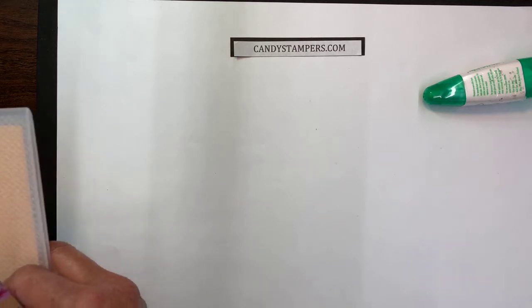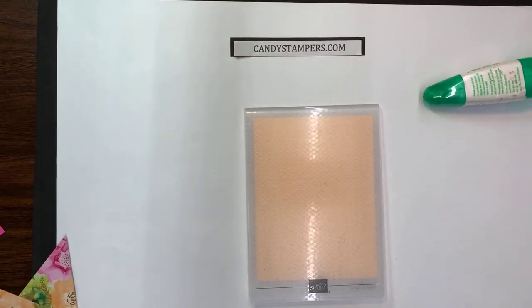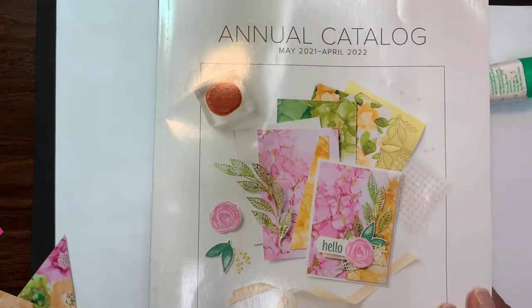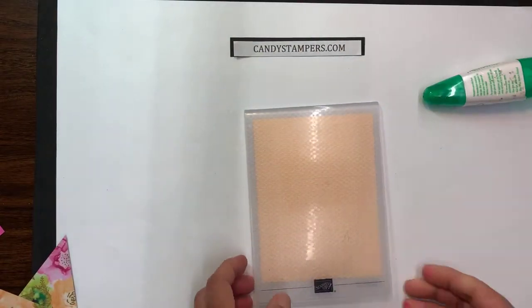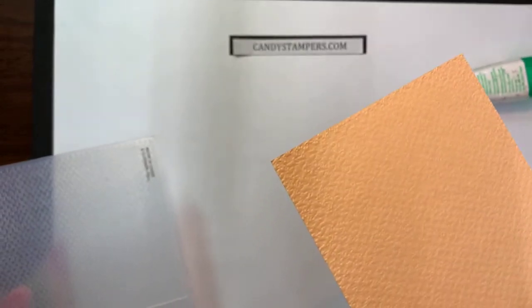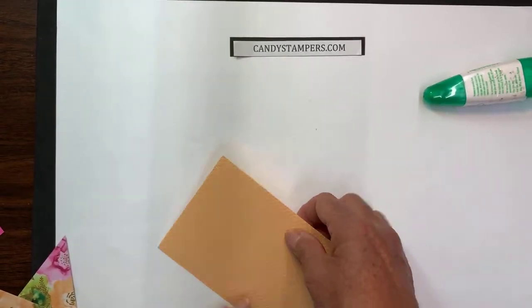So the first card I want to show you, I will be using our embossing folder — it's called Tasteful Textiles, found on page 155 of the new catalog. If you don't have our new annual catalog, let me know, I'm happy to get one to you. I did already run this through the machine and it gives just a little subtle texture to it, which I like. Sometimes I don't want it to be too pronounced, so this is the perfect one.